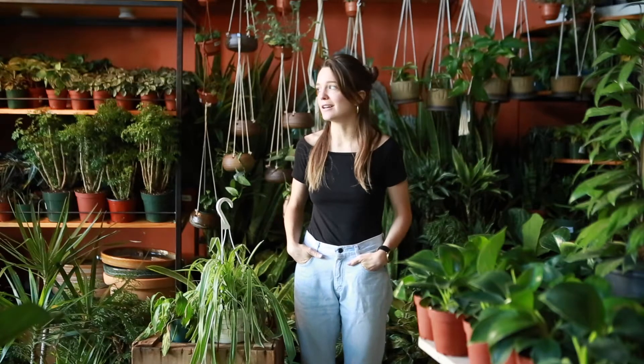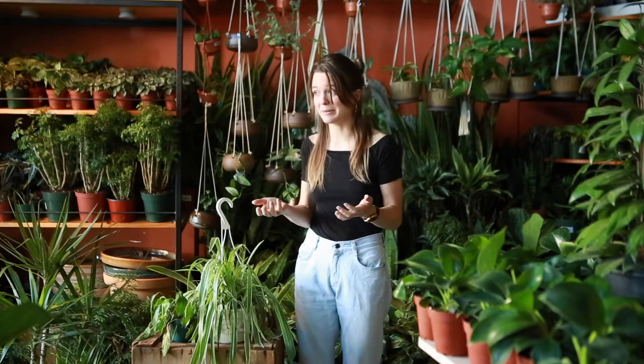Hey, welcome to Rewild Homeschool. I've been getting this question a lot lately, something along the lines of: I was having issues with my plant and I looked up the symptoms and it said I could be overwatering my plant or I could be underwatering my plant — and how the heck do I know? Well, luckily at Rewild we are here to equip you with all the resources to best care for your own plants at home.